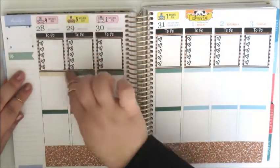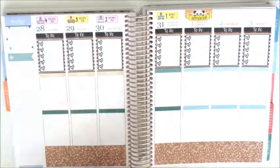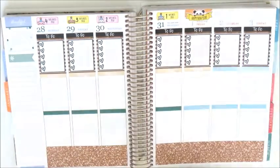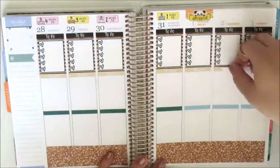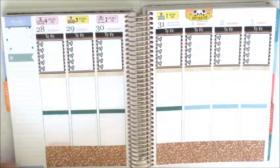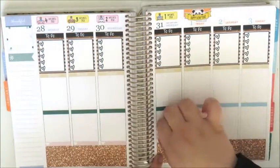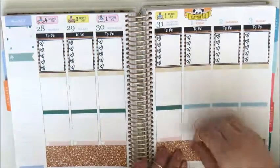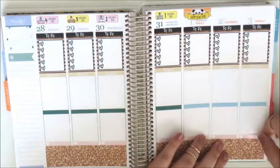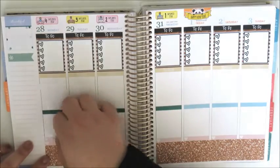Next I'm placing down the today headers right underneath the checklists. Now I'm going to start building up my little things section. I'm going to use the heart little things that came in the kit to track my Instagram posts. I just really wanted to use everything that came in the kit because obviously it was colour-coded, and just adjust that to what I need.